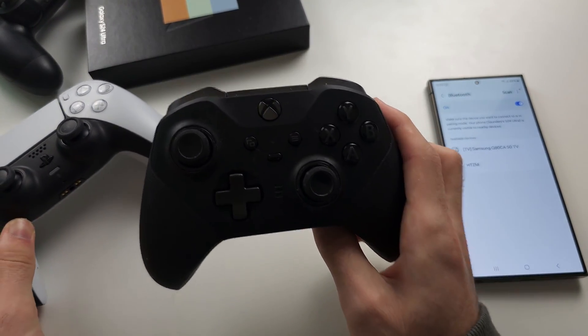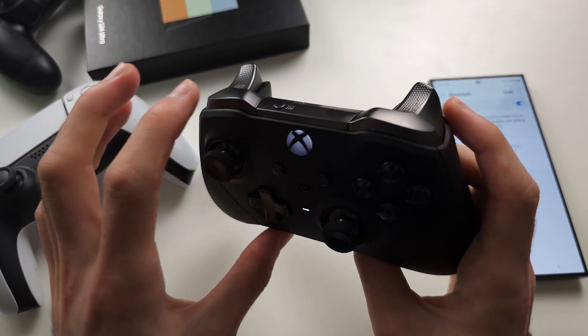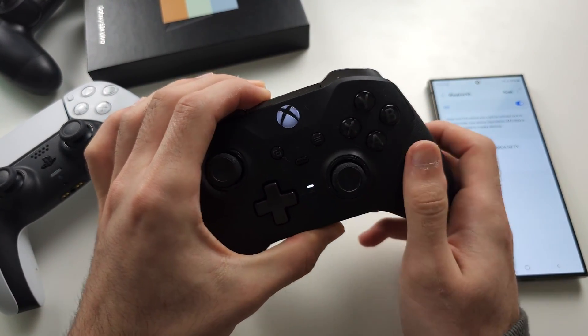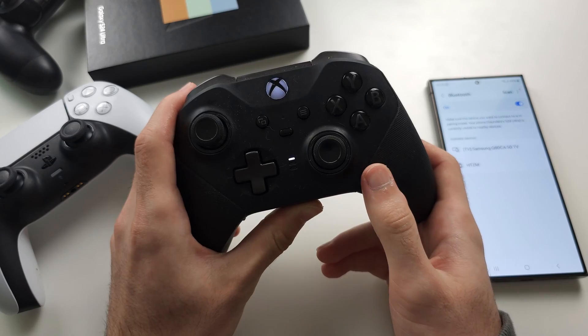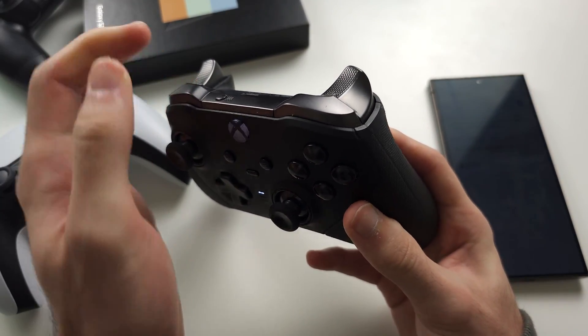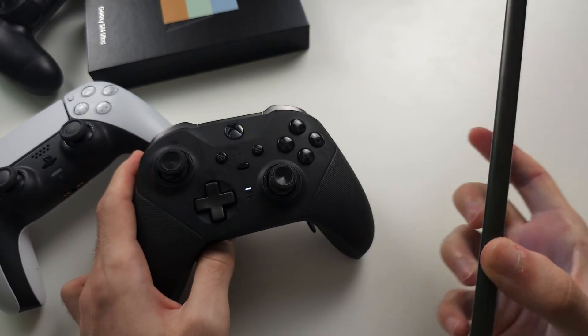On the Xbox controller, once the controller is on, you long press the Share button until you see a rapid blinking, then you release. On Nintendo, there is a similar button but you have to use a pin to hold it down in order to enter pairing mode.